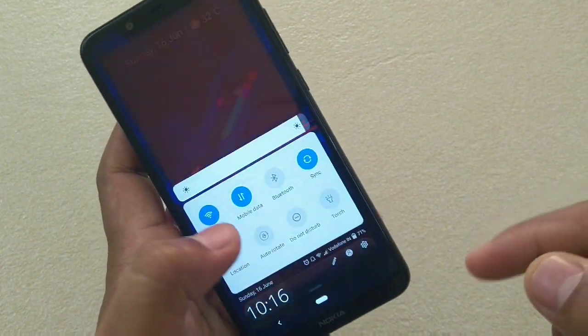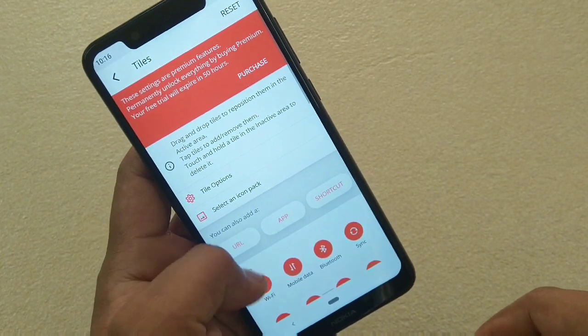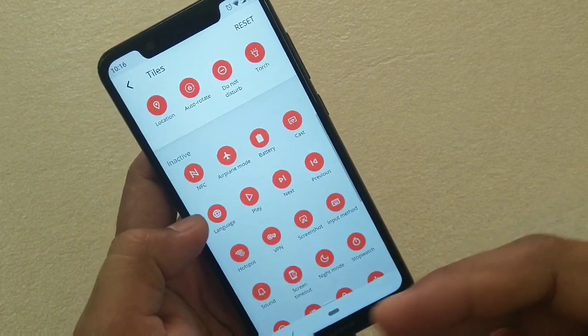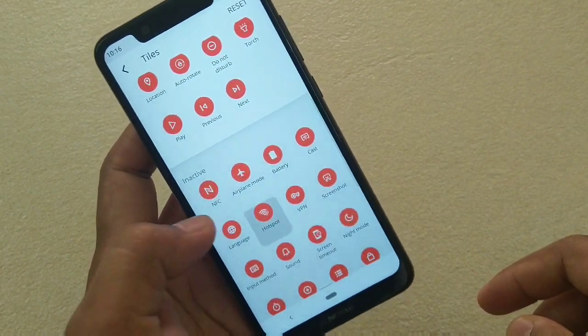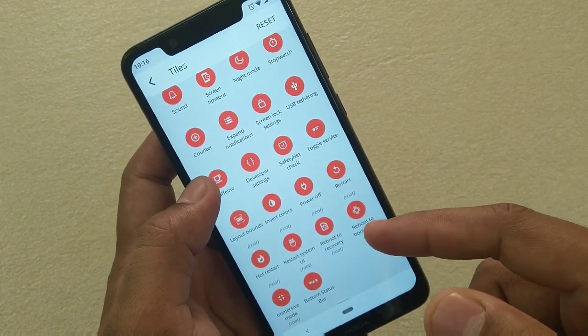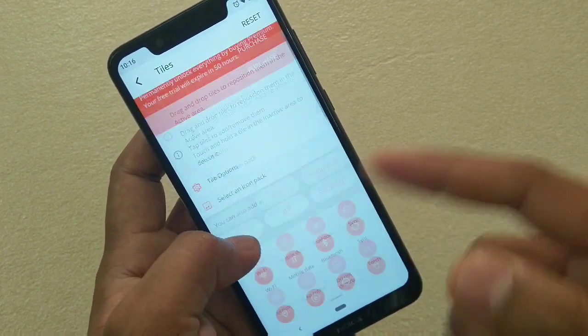Now let me show you the modifications — here you can select the tiles. The three tiles I really like are the music player buttons, and then previous/next. You can also select hotspot, whatever your preference is. There are certain tiles which are limited to the root version, because you have to root your device for those.